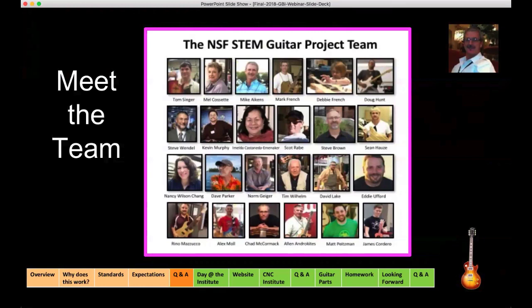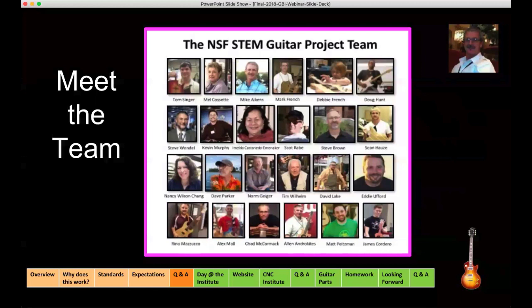Beside Debbie is Doug Hunt. Doug teaches engineering and technology courses at Southern Wells Junior Senior High School in Indiana. He's an excellent guitar player — been playing for 30 years and building guitars for over 12 years. Besides teaching the summer institutes and many other duties in our project, Doug has done extensive work on the neck profile and on a lot of the redesigns of our guitar necks and bodies.